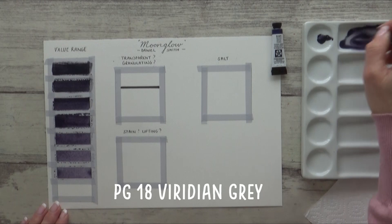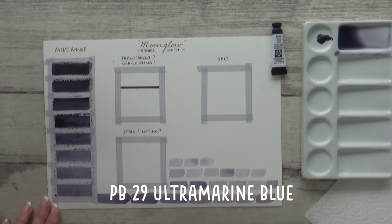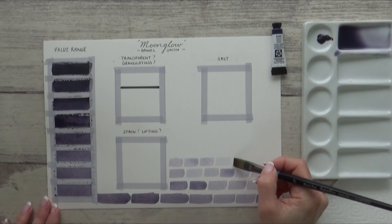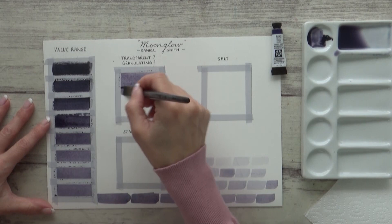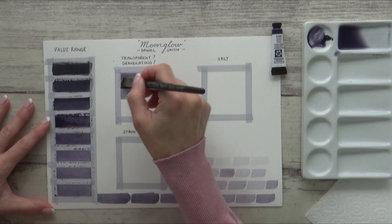There are three pigments in this color: PG18, which is viridian gray; PB29, which is ultramarine blue; and PR177, which is anthraquinone red. In its very concentrated form this paint appears a dark purpley gray, but as you add water you can see the pigments separate out, revealing some pinks and blues from the anthraquinone red and ultramarine blue pigments, which is really pretty.